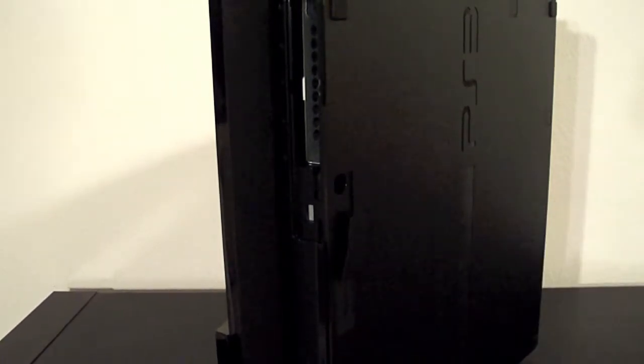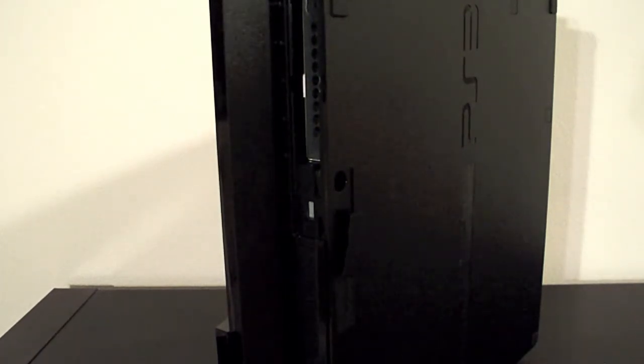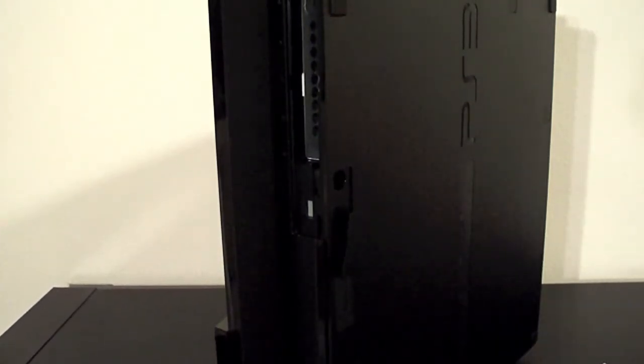Specs on the hard drive for the PS3 Slim are basically the same as the Fat. It's a SATA 1 or 2, 5400 RPM or 7200 RPM hard drive, laptop form factor of course — 2.5 inch. I think it has to be underneath 11mm in height clearance.